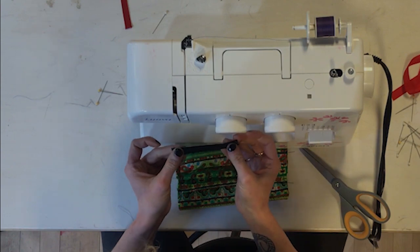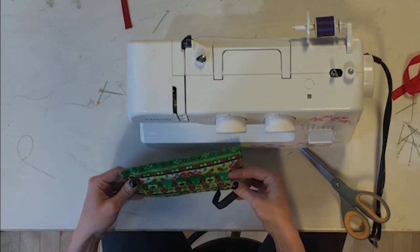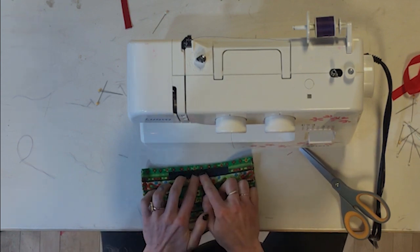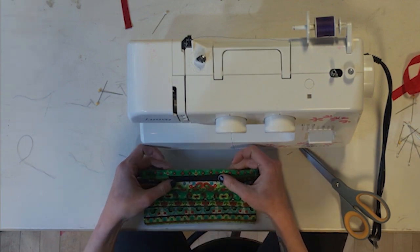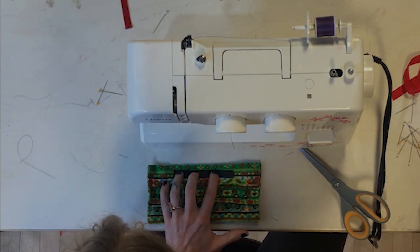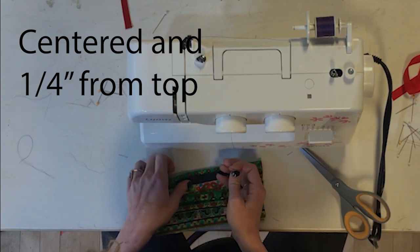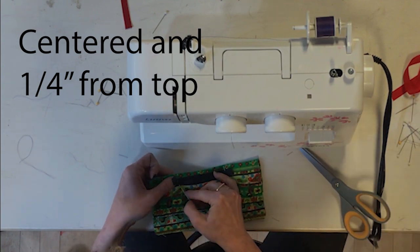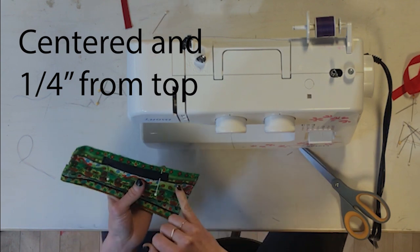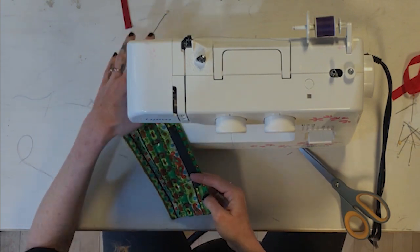My next step is to take my four-inch long strip of twill tape and pin it to the front of the mask. This is so that once the mask gets to the hospital, they can insert a piece of wire and shape it around the nose. I'm going to pin it to the center of the mask, about a quarter inch down from the top. I'll sew down one side, down the next side, and across the third side, but leave the fourth side open so they can insert the wire at the hospital.